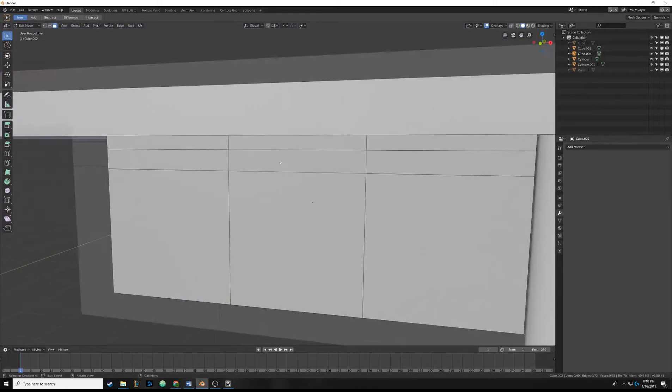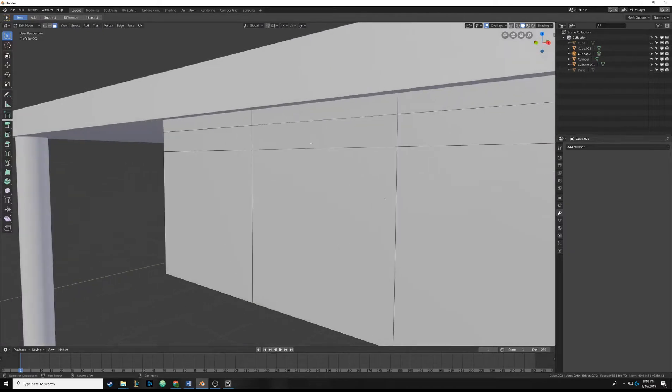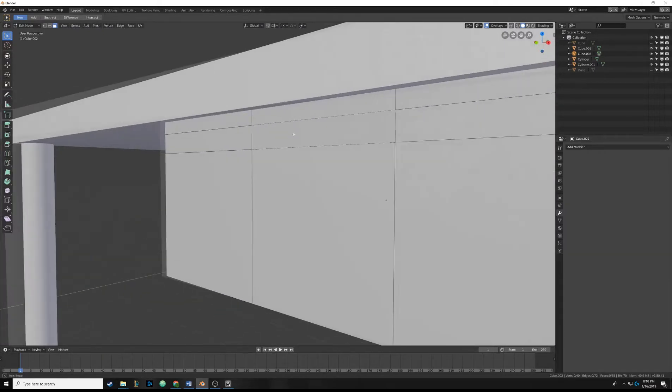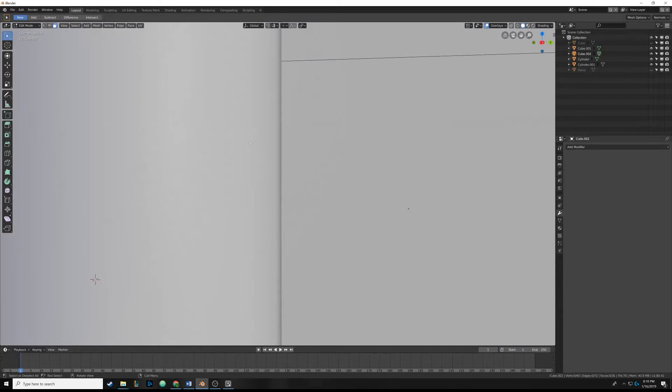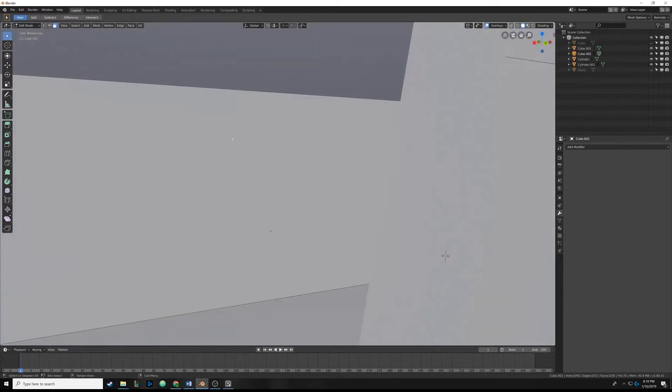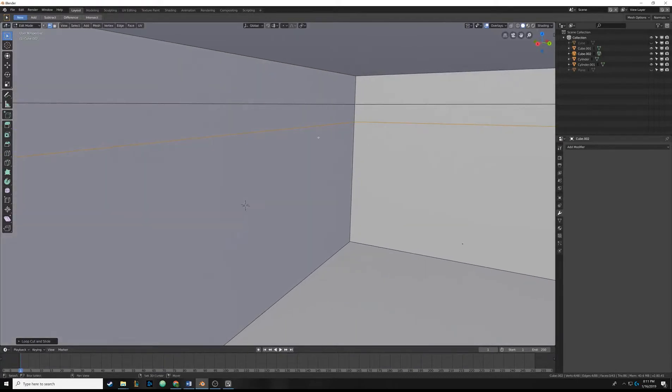We need to add loop cuts to the inside too. It's a little awkward from this position - I could have done this with a knife cut, but let's go inside the box where it's easier. Hit Ctrl+R, click and slide it up a little bit. Hit Ctrl+R again and slide it up a little bit - there we go.